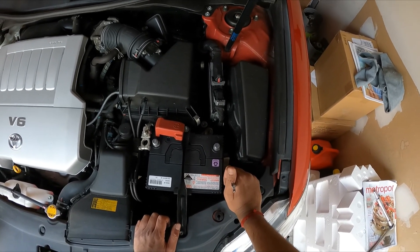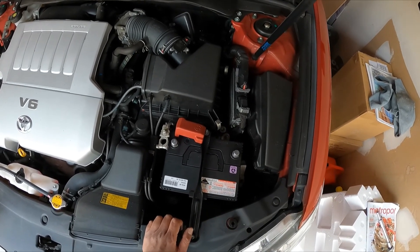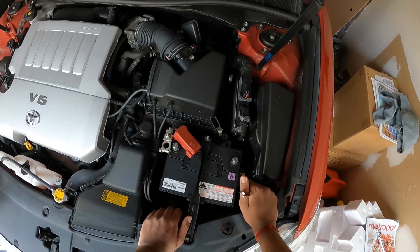Losing ECU memory can cause the vehicle to stall after you start it up. Make sure to check my video on how to save the vehicle's memory before changing the battery — it will save you a lot of time and effort. I'll include it in the suggested videos.